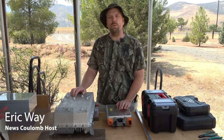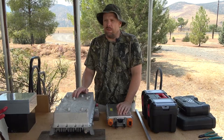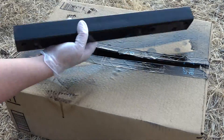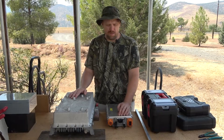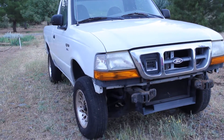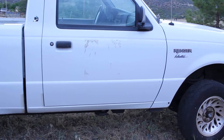Hello everyone and welcome to another News Coulomb video and another Ford Ranger electric update. I have a lot of updates to make on the Ford Ranger electric project. My stretch goal right now — this is still early in August — is to see if I can get the Ford Ranger electric, at least the 1999 NiMH one, the one that doesn't have all of the rust damage, up and running and ready to go in time to drive it down to San Diego for Fully Charged Live.